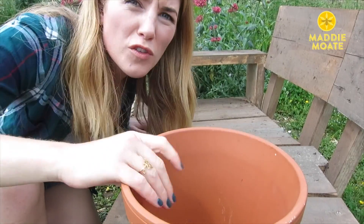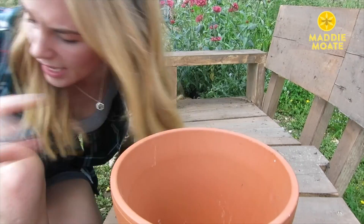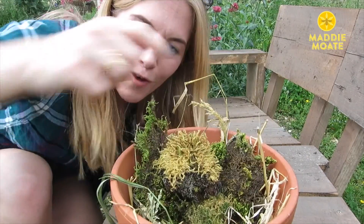To make it, all you're going to need is a terracotta pot with a hole in the bottom — that's the important bit. Then you want some straw, dry grass or hay. And finally, some rocks or bits of moss that are going to go around the side.